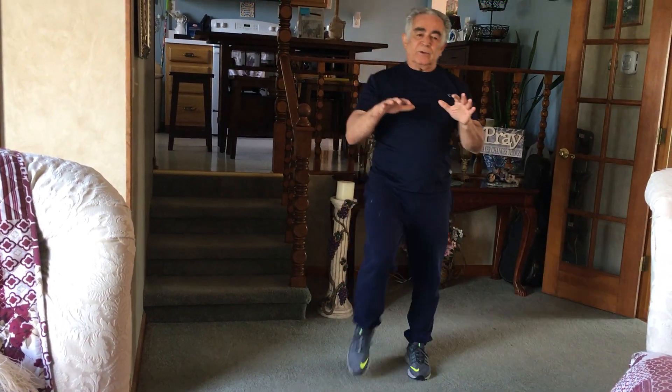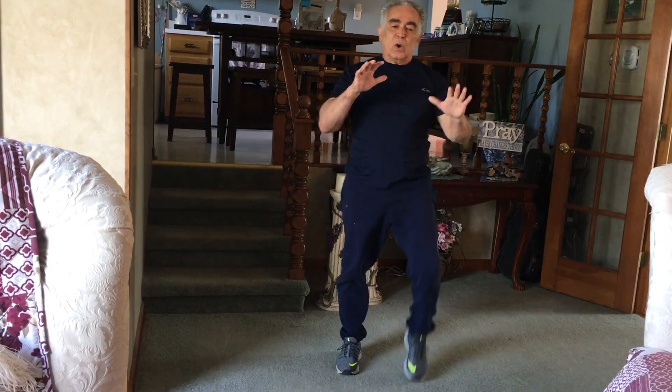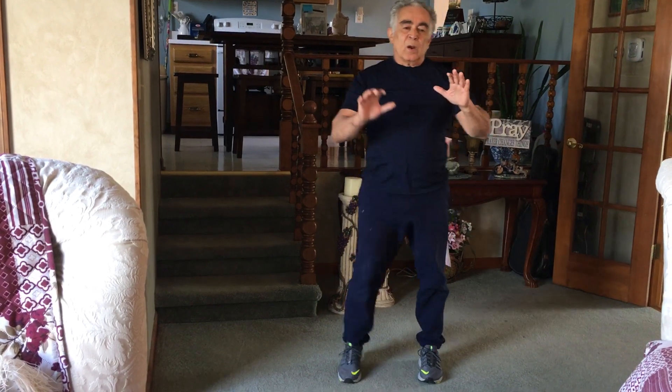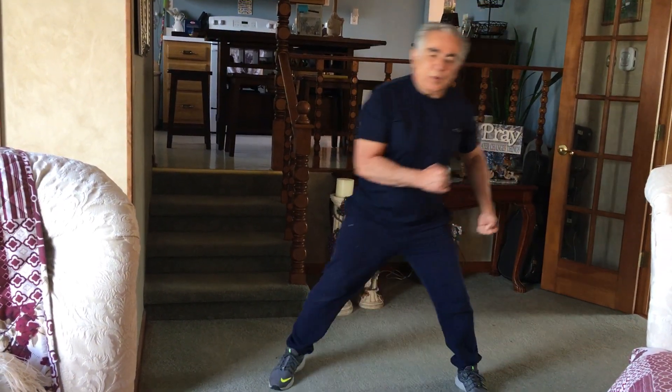If you can run this out, you can run in place with the high knee. Next we are going to do an uppercut.